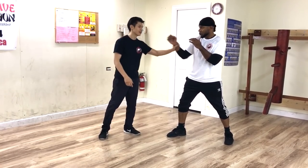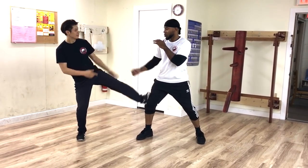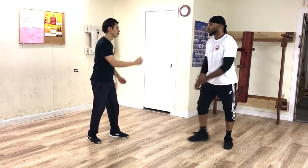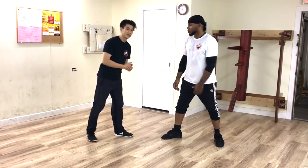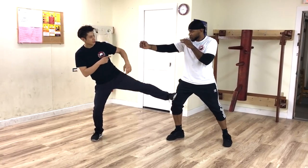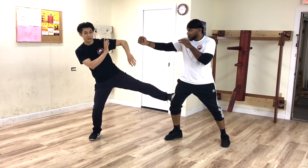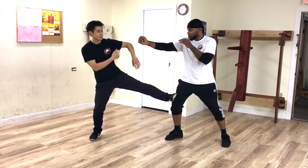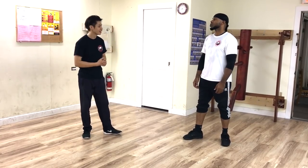Especially if you have time and the guy's coming from further away, I can reach him. But if he's really close, the Tan Der is better because he's already close. So the second one is the side kick. What you want to do is kick there, and usually in the form we pair it with a bong sao, just in case his punch is coming through. That's the second Wing Chun kicking technique.